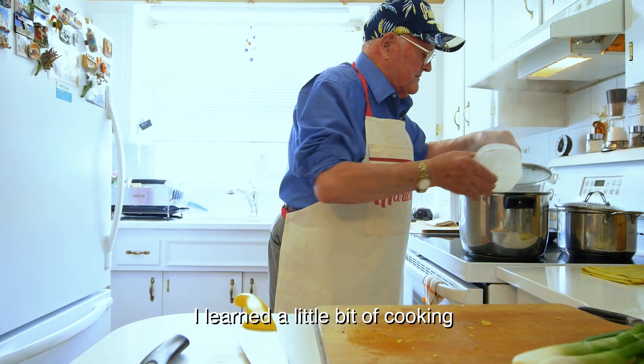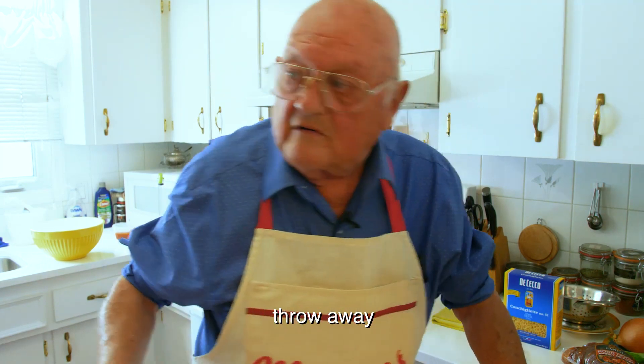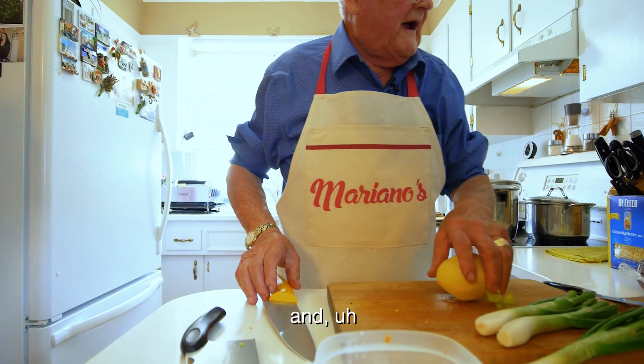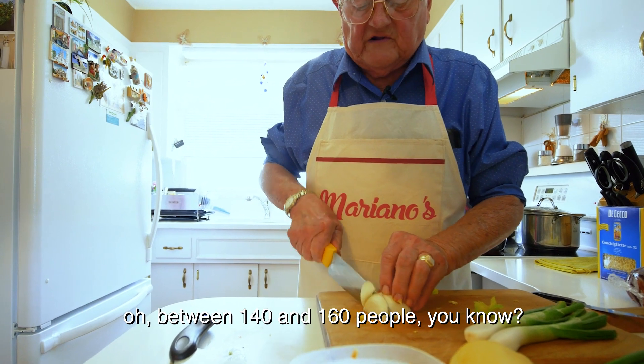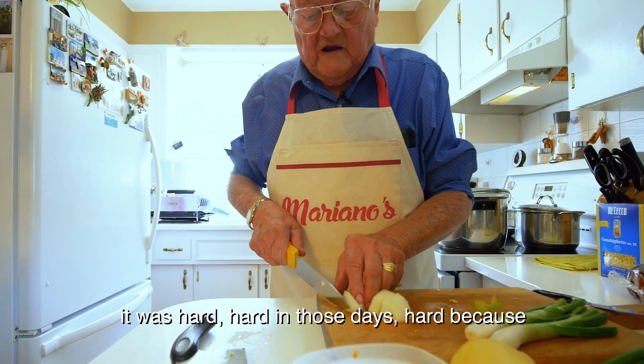I learned a little bit about cooking. I cooked for Siena for about three years, and I learned quite a bit there. I cooked for about 140 to 160 people. You know, it was hard in those days.